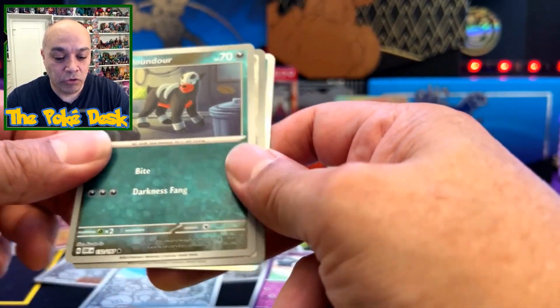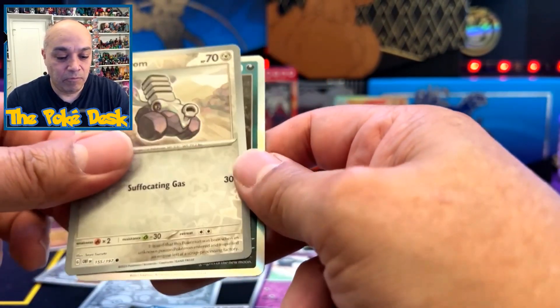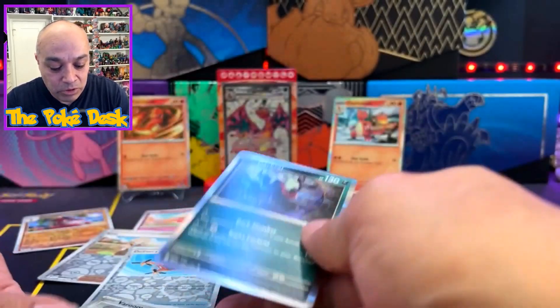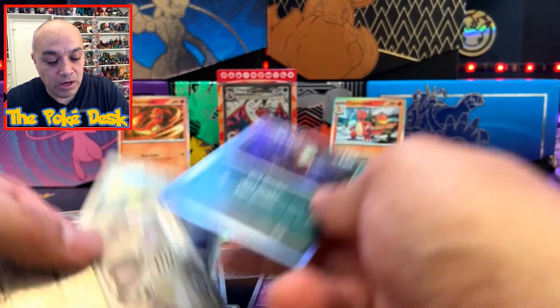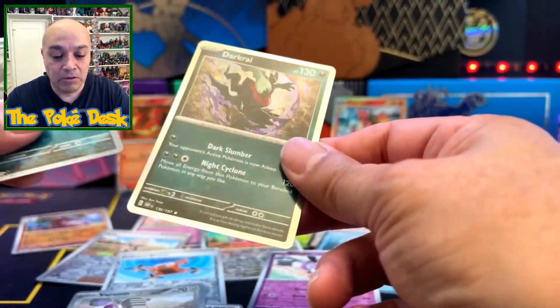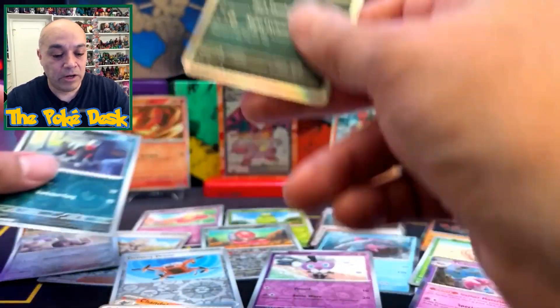Alright — Bell Spoon, Houndour, Room, Dark Ride. So nothing but hollows, but I do like that Dark Ride — it's a pretty cool, nice card.